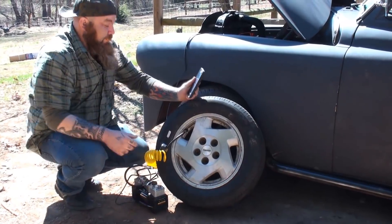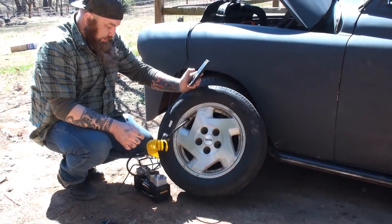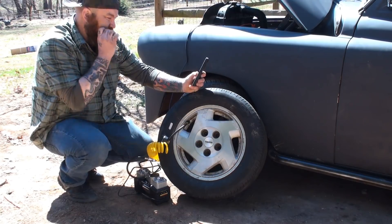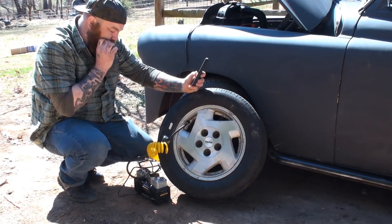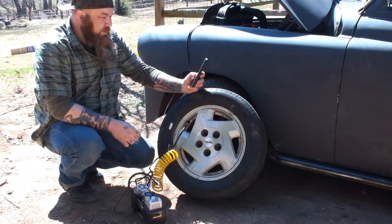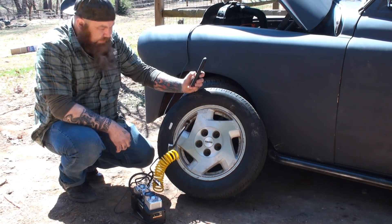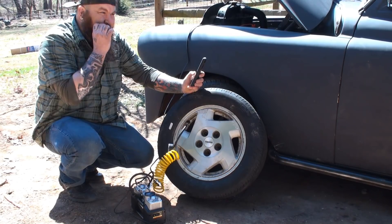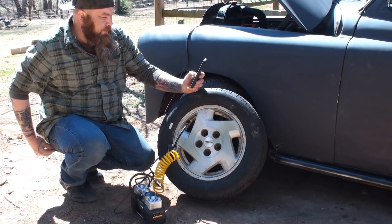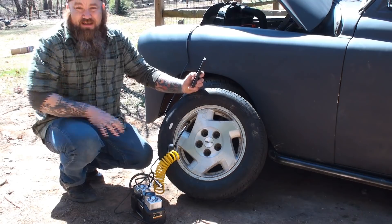Compressor is on, stopwatch is on. We're already at 28 PSI in under 40 seconds.